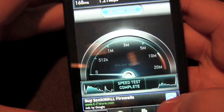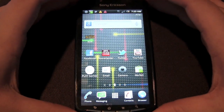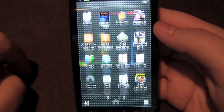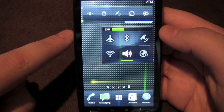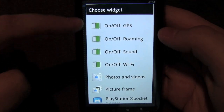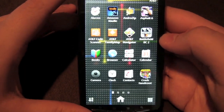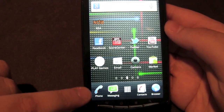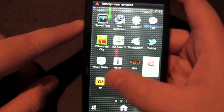The Xperia Play 4G runs Android 2.3.3 Gingerbread with Sony Ericsson's Timescape overlay, which adds aesthetic animations when opening the app drawer and custom widgets. You get toggles for GPS, roaming, sound, Wi-Fi, photos and videos, a picture frame widget, and PlayStation Pocket shortcuts. The dock has a slightly different look but is accessible. It's not a huge overlay and the phone itself actually performs really nicely.